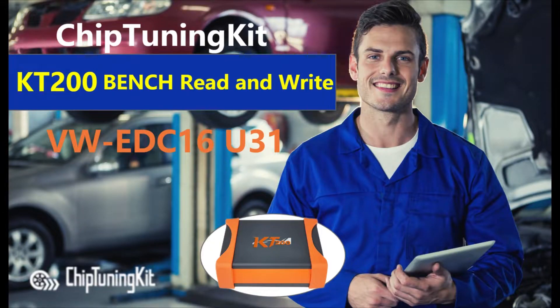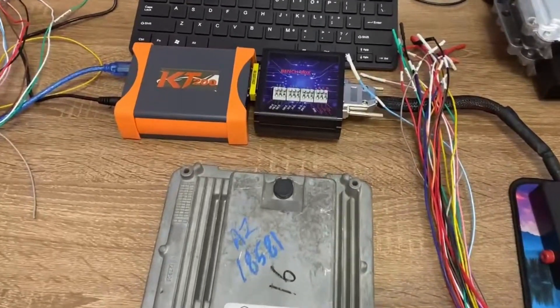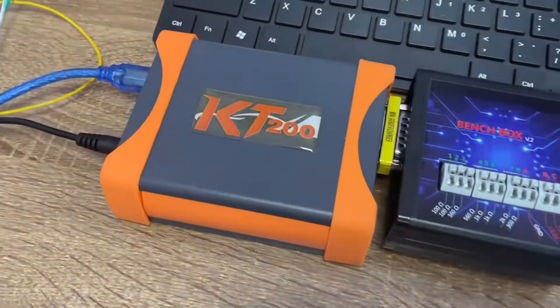Hello everyone. This video is about KT200 ECU Programmer — Clone ECU Data in Bench Mode. Today we will show how to read and write ECU data and test the VW EDC16U31.